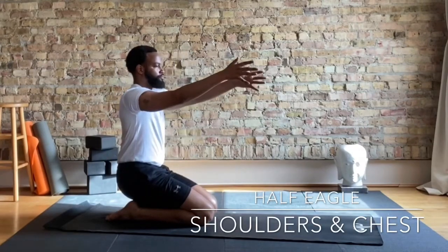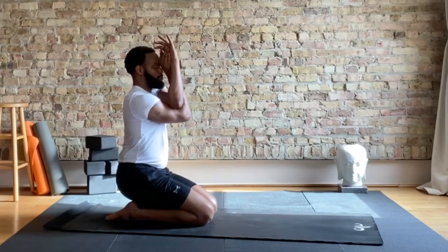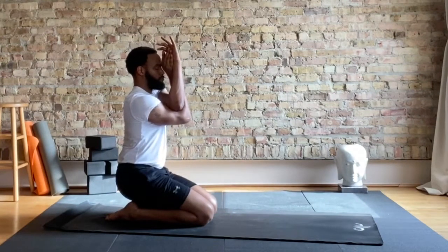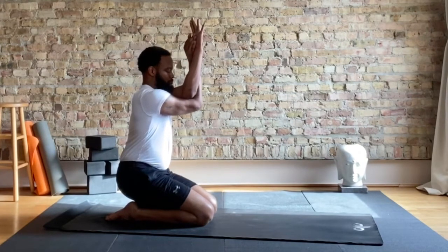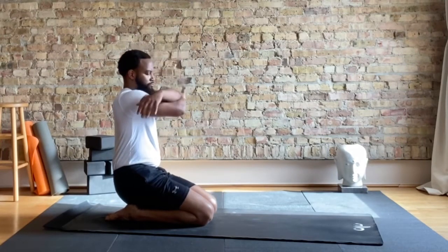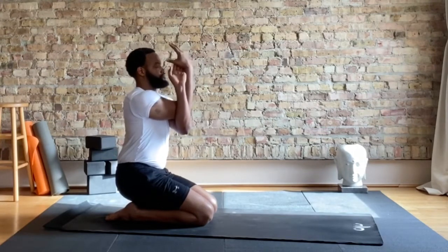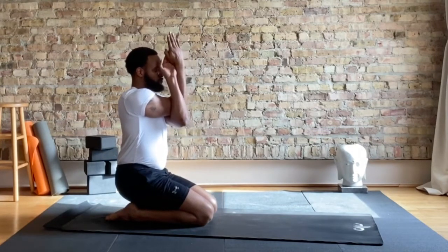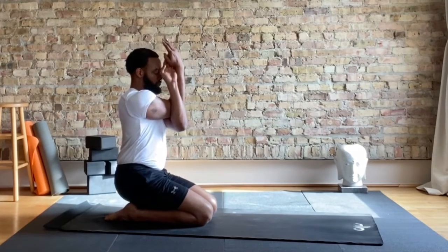Let's come to our knees and stretch those shoulders for half eagle. Usually we'll be standing and crossing the legs — arms and legs together. Let's just focus in on the shoulders. Bringing the shoulder blades away from each other and pulling the arms away. Switching arms — if the right was on top, make sure the left is on top.